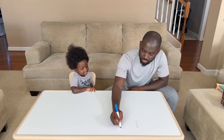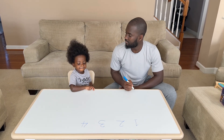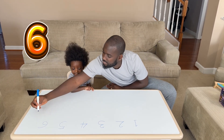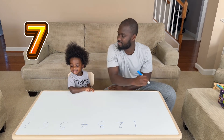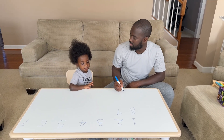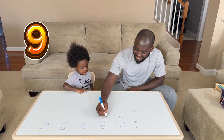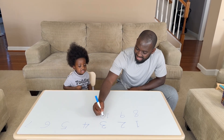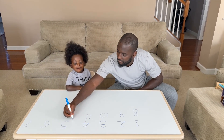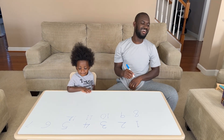One, two, three, four, five, six, seven... one, eight. Two, nine, nine, nine, nine, nine, nine, nine, nine, ten. Is it... 12? 12.